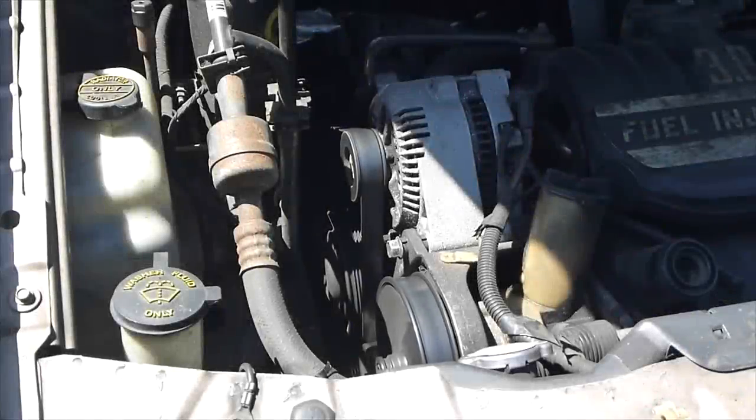Does your belt make a squeaking noise like this? Hey guys, Chris Fix here. Today I'm going to show you how to temporarily fix this squeaking noise so it doesn't drive you nuts.